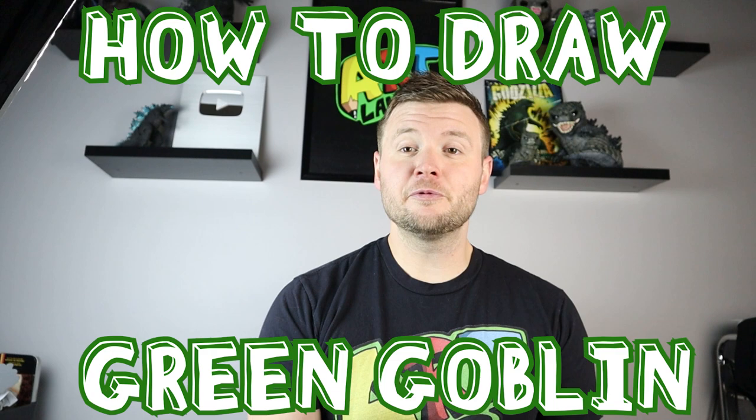Hey everyone, how's it going? So with all the hype of the new Spider-Man movie coming out, I thought it'd be fun to start showing you how to draw some of the different villains from the movie. And to start off with this, I'm going to show you guys how to draw the Green Goblin.